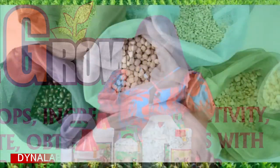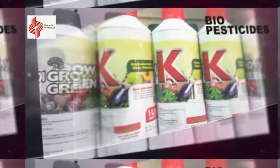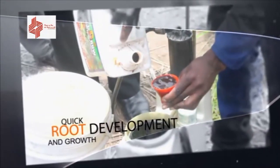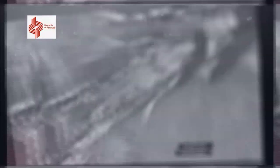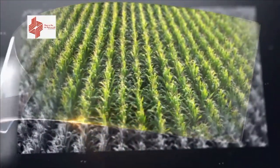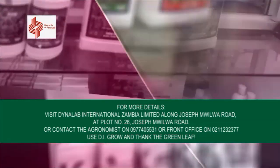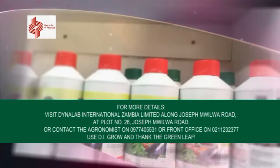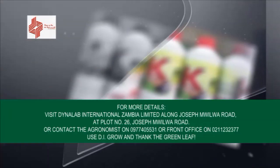Dynalab International Zambia Limited, a partner with farmers, brings to you DI-Gro organic plus foliar fertilizers and biopesticides for the improvement of both macro and micro soil nutrients, depression of soil-borne diseases, quick root development and growth, robust vegetative growth, enhanced flowering and fruiting, control of fall armyworms, tuta absoluta and many other important pests. 70% productivity and high income from sustainable yields. Visit plot number 26, Joseph Muglia Road, or contact the agronomist at 0977-405-531 or front office at 0211-232-377. Use DI-Gro and thank the green leaf.